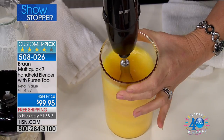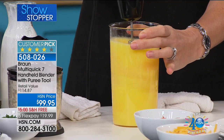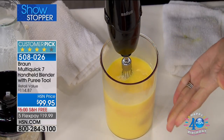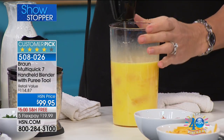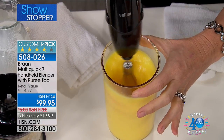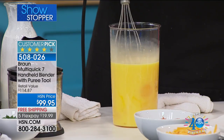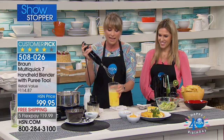Huge customer pick. Kelly has swapped out the attachments in seconds. Look — no splatter. The power on this is unbelievable and you're not making a mess. That's a dozen eggs. When's the last time you could whisk a dozen eggs in a matter of seconds? A dozen eggs, not one drip, not one drop, not one bit of splatter, and it's all creamy. This is going to be the fluffiest, most beautiful frittata or omelet or whatever you're using your dozen eggs for.